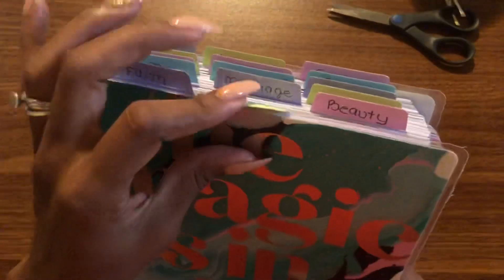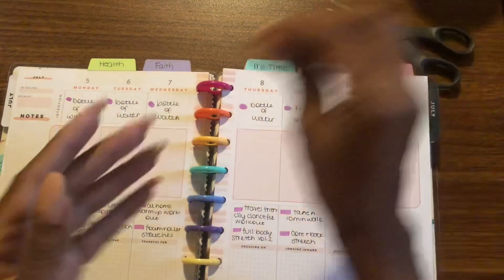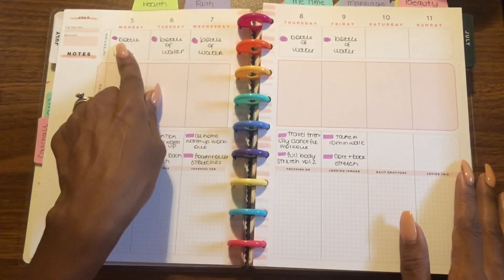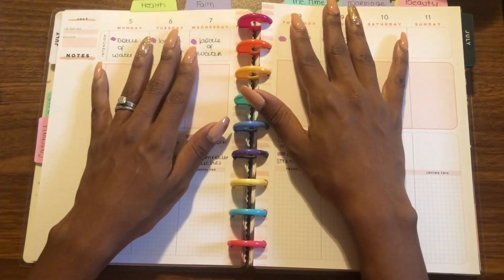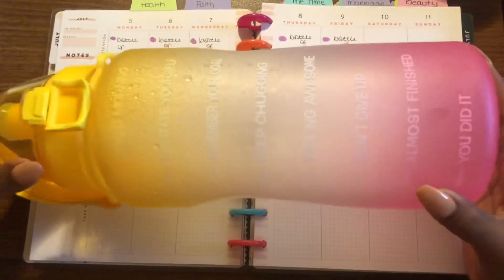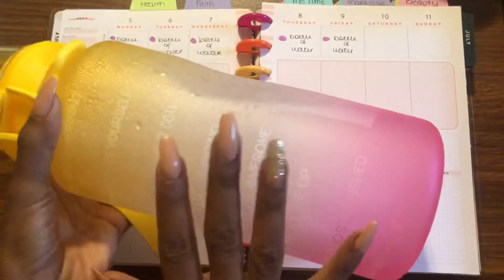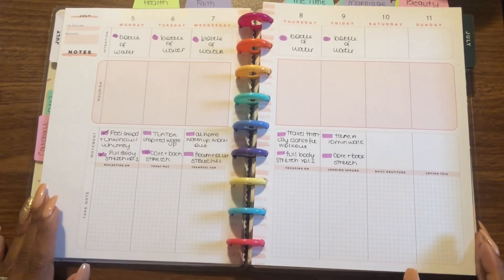So this was last week's spread, just in case you're curious. I remember telling you that I wasn't going to decorate every spread and I was going to use the planner as I need it. I rolled out my workouts and my intention, which was to have a big bottle of water — and it's the length of my Happy Planner, that's how big this thing is. I did drink water but not that much. That's okay, there's always next week.